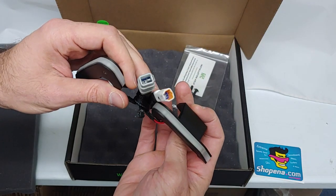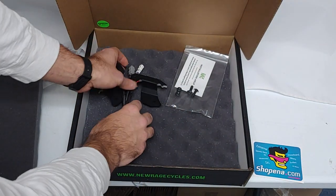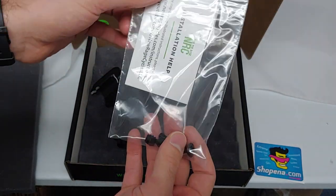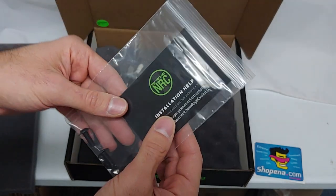This is the US model. There is also an EU model available. And here you have your hardware, as well as a card with a link to installation instructions if you need it.